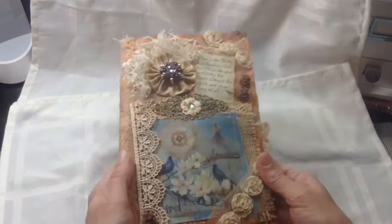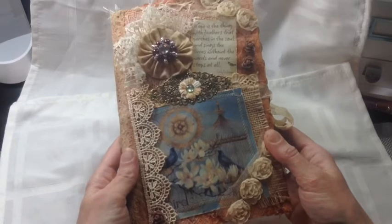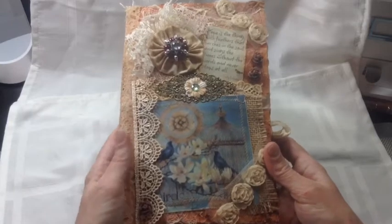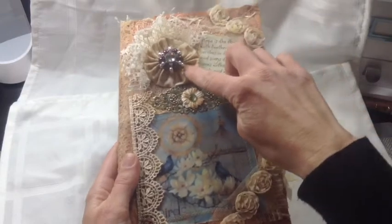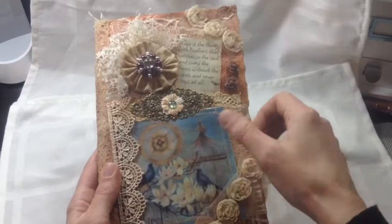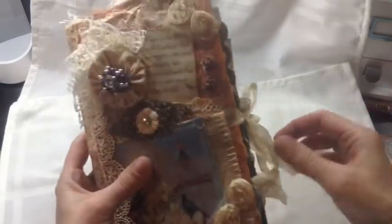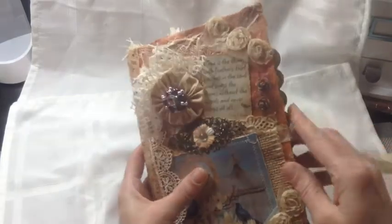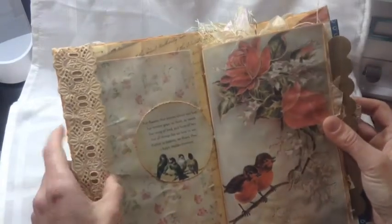Some pictures that I got from Pinterest, and all the lace and everything I dyed — I mixed some coffee and some tea together and that's what I did with all the papers, dyed them all with that mix. I sewed around a bunch of the pictures and I made this little flower here, and just added some more flowers and some burlap and a little metal piece and a quote up here. I just tied it together with some dyed seam binding.